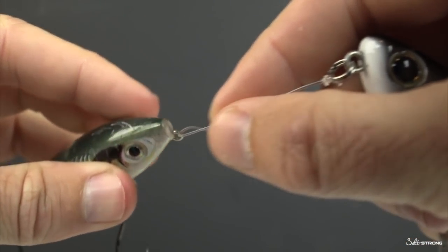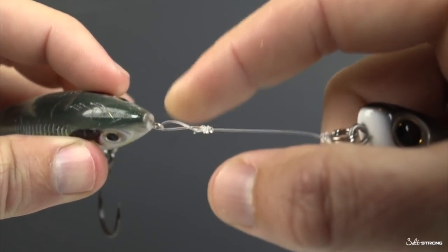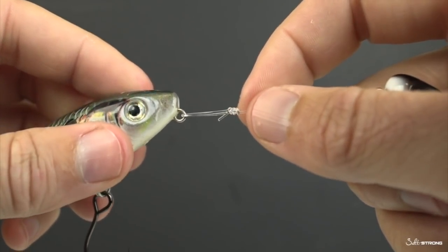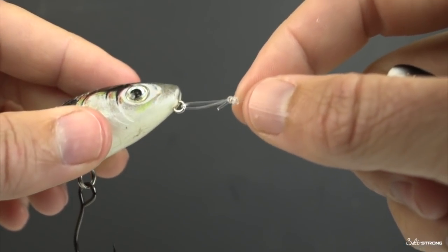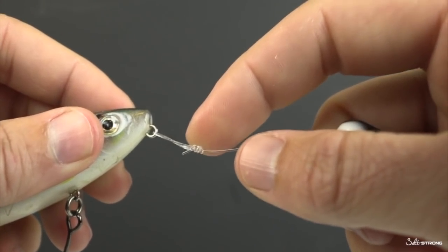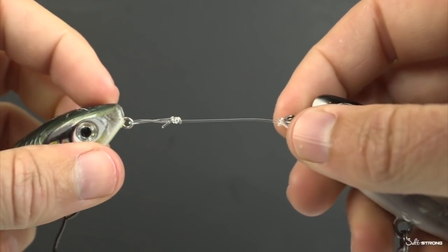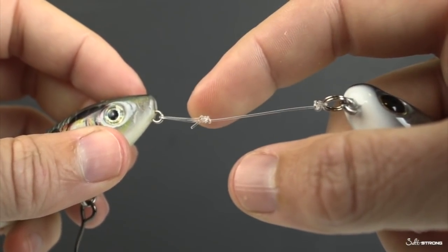The con of the loop knot is that if you're trolling with a lot of movement for a long period of time, that could wear down the line. The other con is strength — this connection isn't quite as strong. But personally, I'm almost always using a very light main line, a 10-pound braid, for maximum casting distance while targeting snook and other species with abrasive mouths, so I'll use a much stronger leader of 25 to 30 pounds. Even though this knot isn't quite as strong, it's still going to be much stronger than a really good line-to-line knot, because the line-to-line knot is dealing with a 10-pound line whereas this is a 25 or 30-pound line.